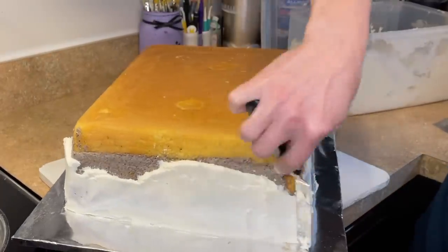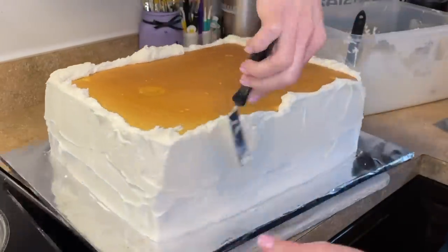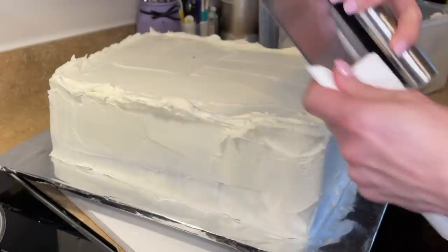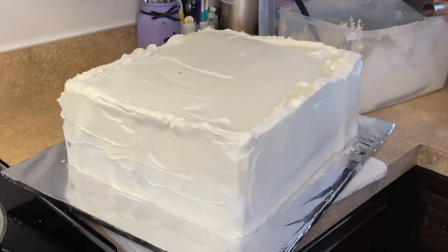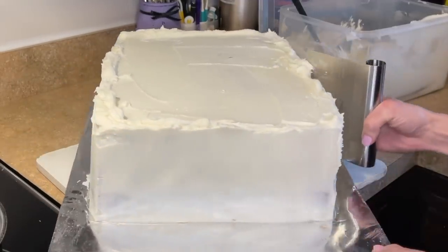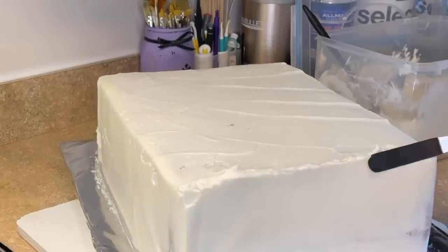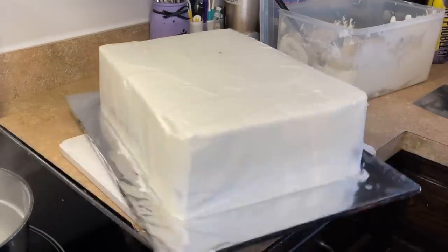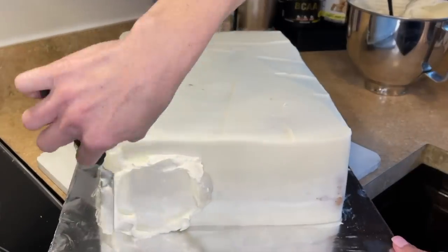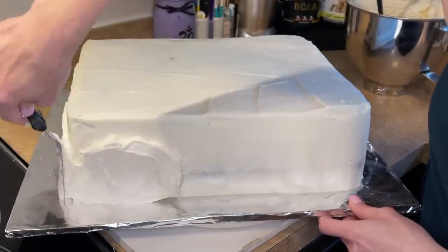I want to get a crumb coat around the entire thing first, so I have my big batch of American buttercream. I'm getting the icing to go over the top of the cake and cover it, then I'm dipping my bench scraper in some hot water, wiping it off, and using that hot blade to smooth out the icing. Make sure you hold the blade straight so you have straight sides. Then I take my spatula and press the excess icing down. It doesn't have to look perfect — it's a crumb coat. Let's put that in the refrigerator for four to five hours so the icing can solidify.